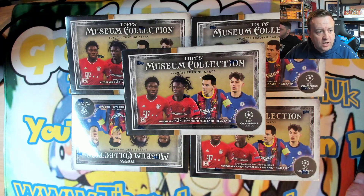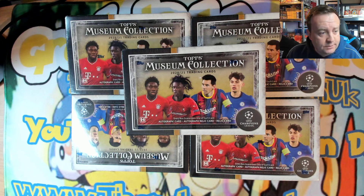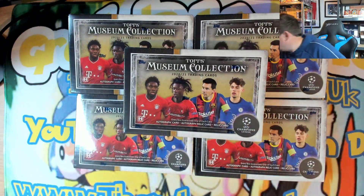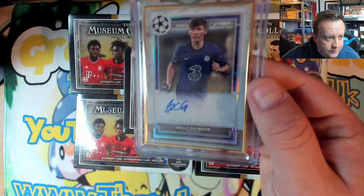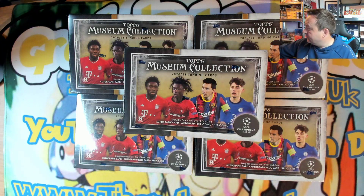Welcome to the video. We've got five Topps Museum Collection boxes — I managed to snag these at £99 each ages ago when they first got announced, and they are now £400 a box, so this is two grand's worth of boxes. Hit that like button and leave me a comment — have you opened any of these and if so have you got any good pulls? We've had one good pull before: a Billy Gilmore gold frame number 250, which is a nice one, so fingers crossed we can get some more.